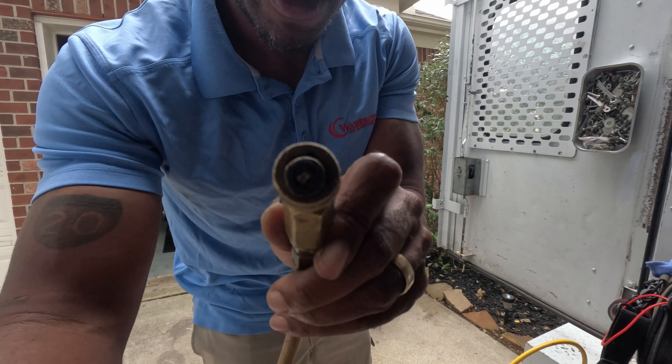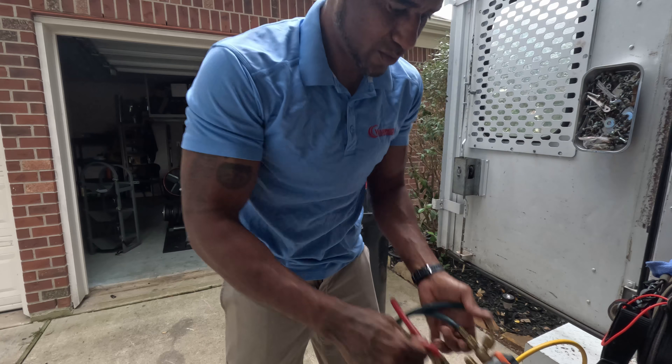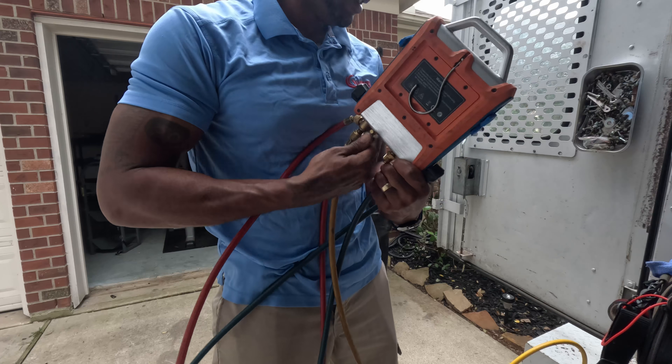I don't know how well it's zooming in on that, but anyway, we'll take this one off.